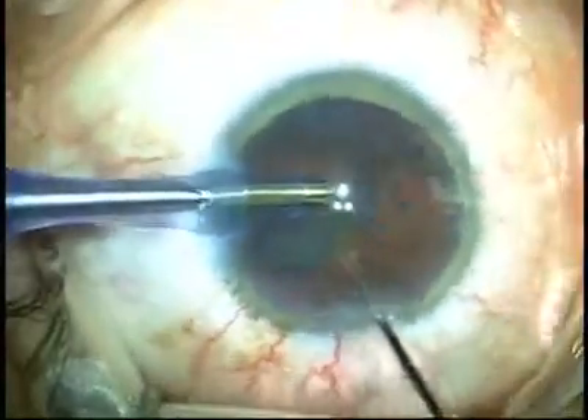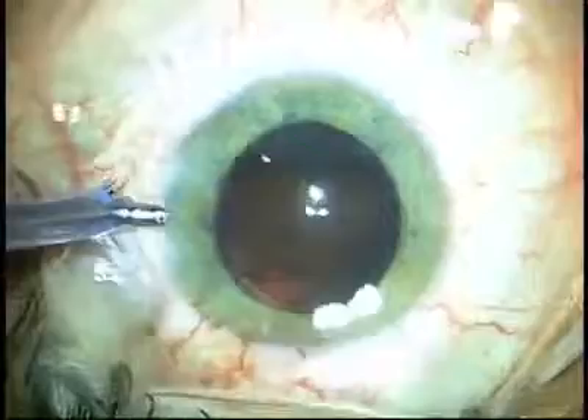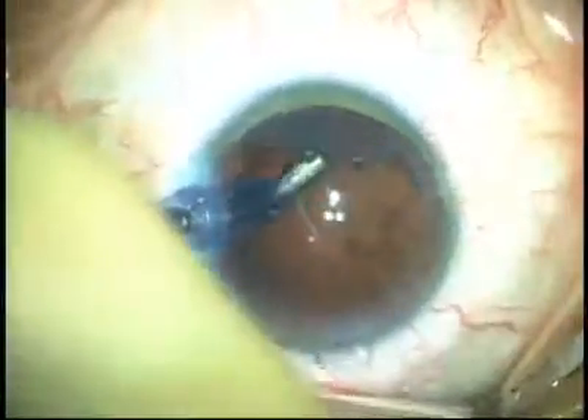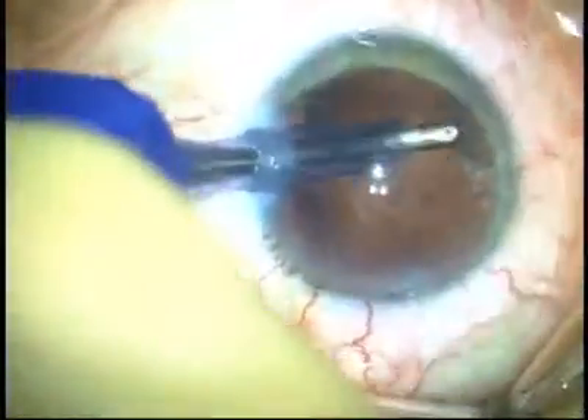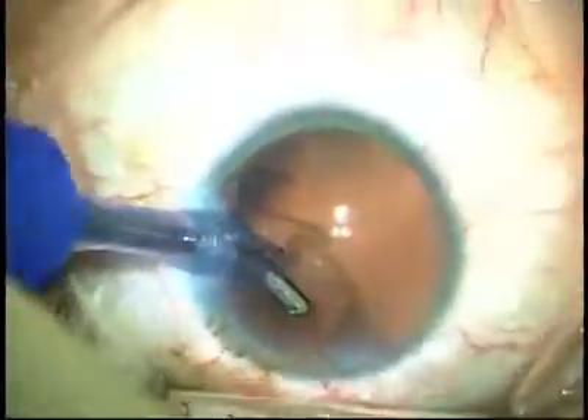If you're an efficient surgeon, it decreases the amount of cleanup time that you have. It decreases the amount of post-op pressure spikes you have, but you also have a decreased amount of time inside the eye when you can comfortably work and not cause damage to the endothelium.